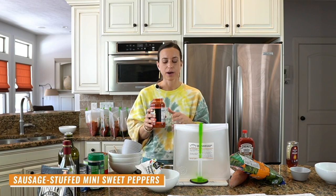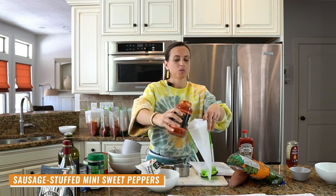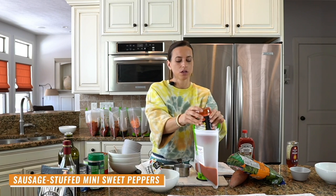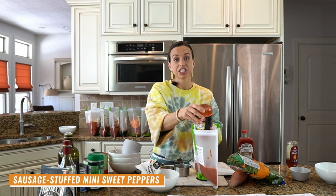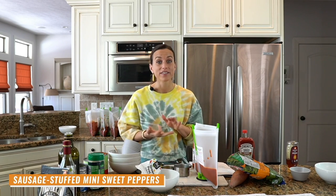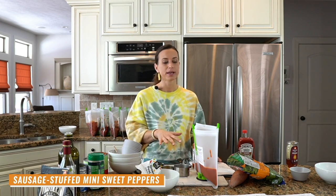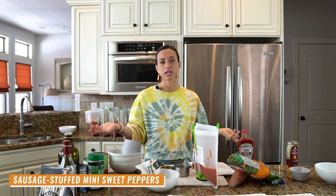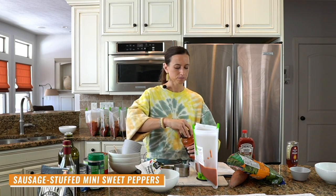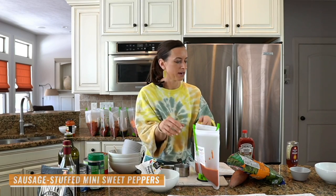The recipe also calls for grated mozzarella cheese. You stuff the peppers, put them in your bag, and when you cook them in the crock pot, instant pot, or oven — these are so good baked — sprinkle the cheese on top at the end of the cooking time and let it melt. If you're making this for someone who's dairy-free, just omit the cheese or use a dairy-free alternative. That is number ten — we are ready to add the meat.